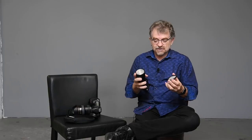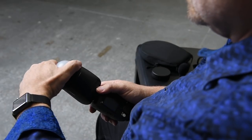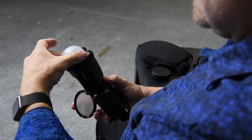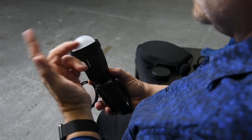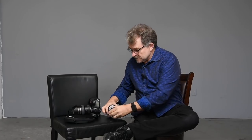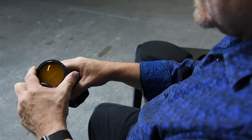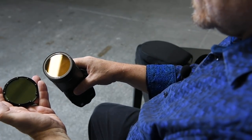The other features that are really nice: it works with magnets — there are additional attachments that clip on with magnets. So you've got a wide-angle diffuser and a dome on top if you want to do an omnidirectional bare-bulb look. You've got gels as well — same thing, they fit in with magnets.